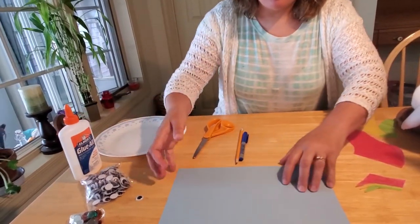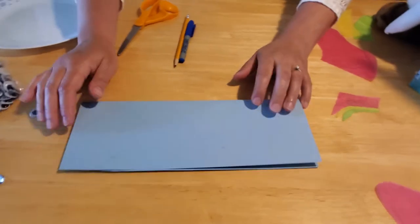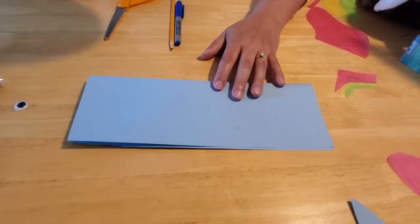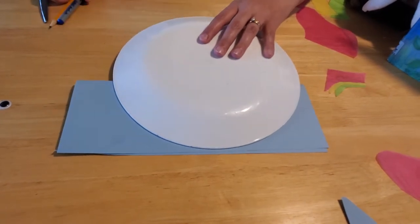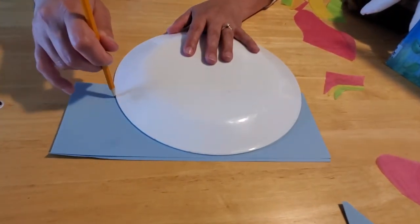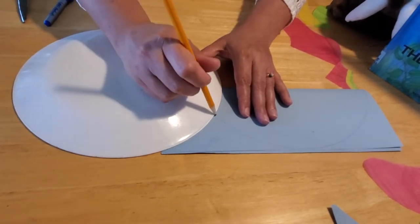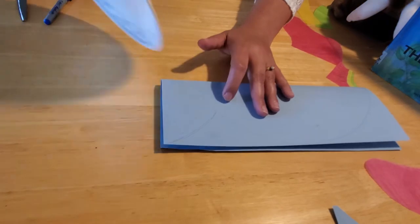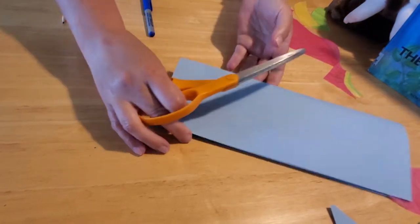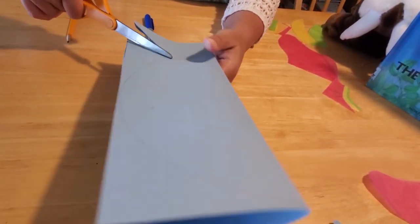Because I like everything symmetrical, I folded my construction paper in half the long way — just a light crease, not a solid one, so you can see what you're doing. Then I took a paper plate, because I can't draw a half circle freehand, and I draw along it like this. Then I move the plate to draw the tail, lining it up with a corner of the paper and bringing it up to the line we just drew.